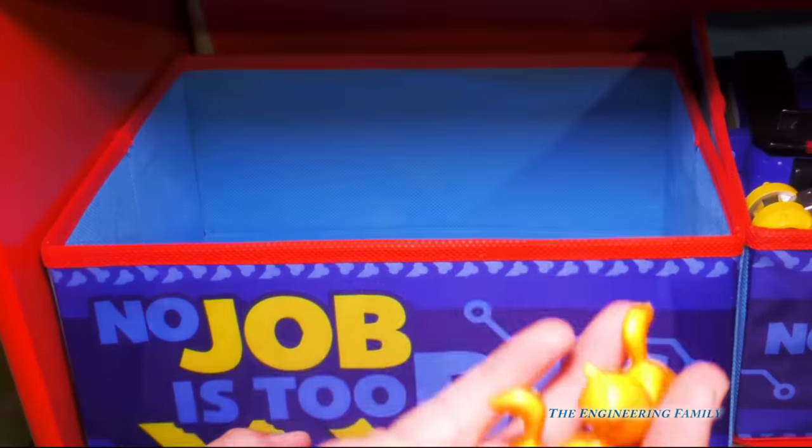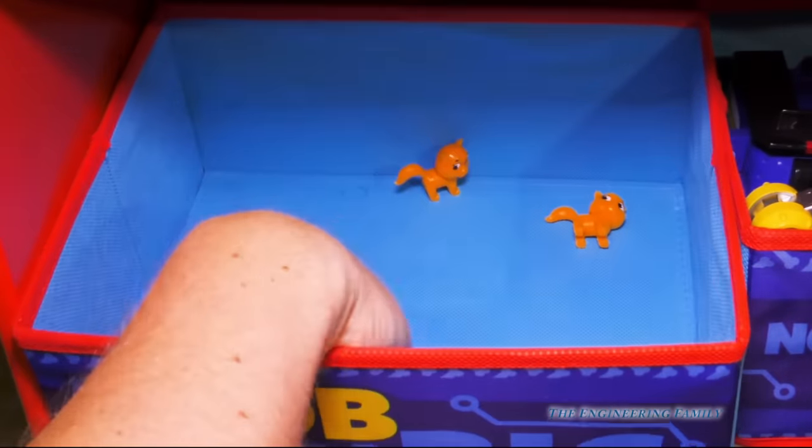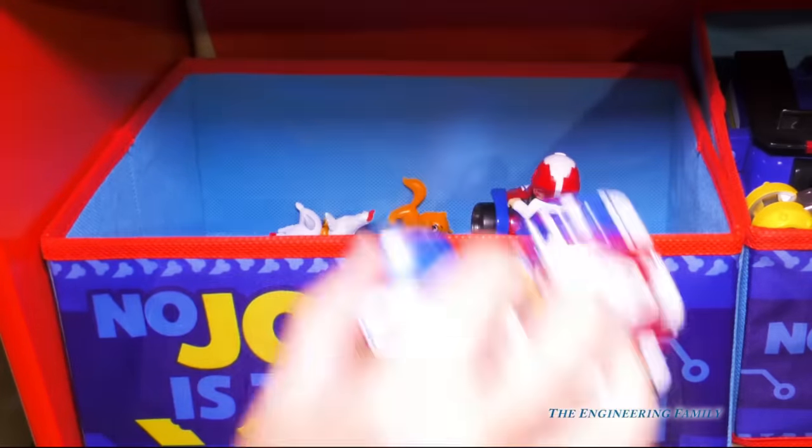We have two itty-bitty kitties and two Paw Patrol badges. So that is what's in this bin. I'll put Blaze and Lightning McQueen back in too.